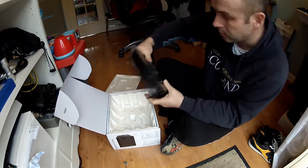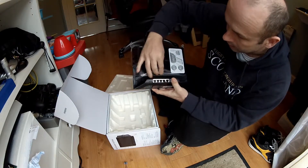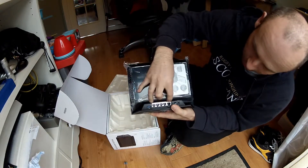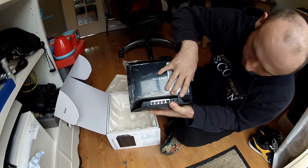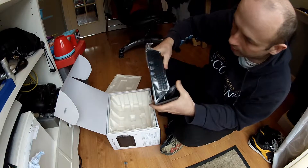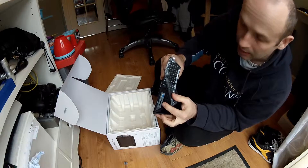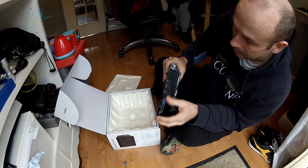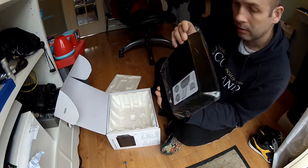So anyway, that's the router itself. On the back here, as you can see, you've got a USB 3 port and 4 LAN ports, and your internet port coming from your modem. There's also a reset button, power button and power in, another USB 3 port, an SD card reader, a backup switch, WiFi on/off, and WPS connect.